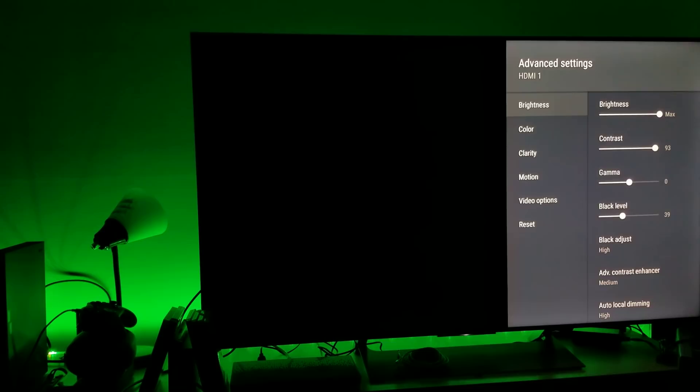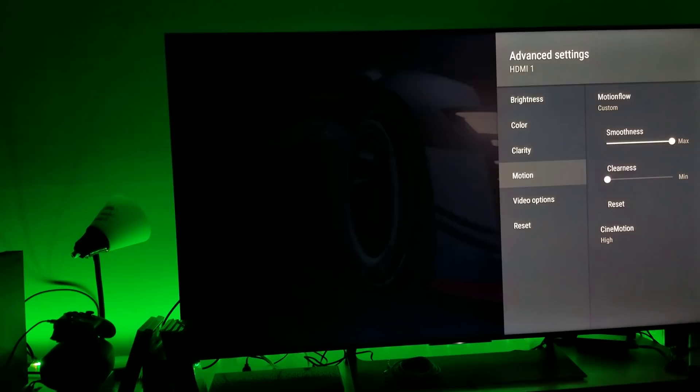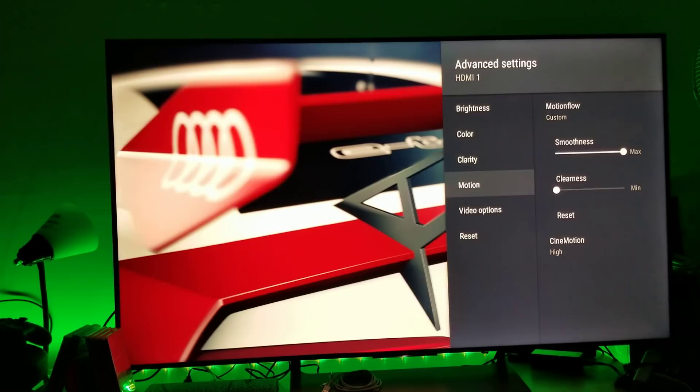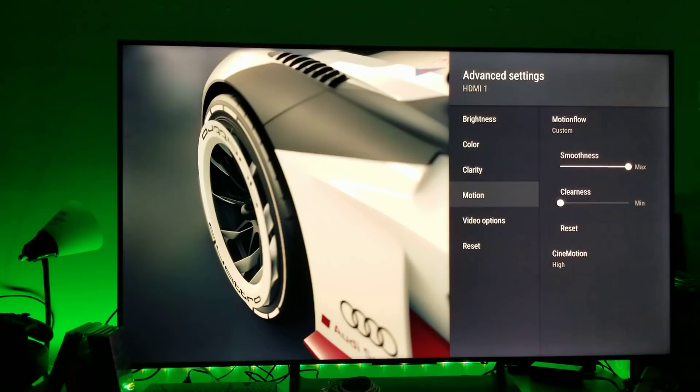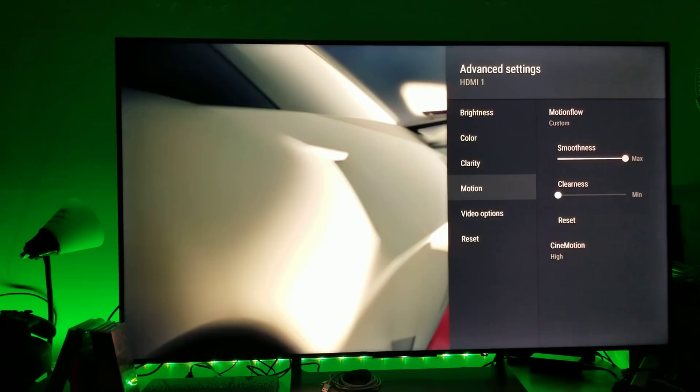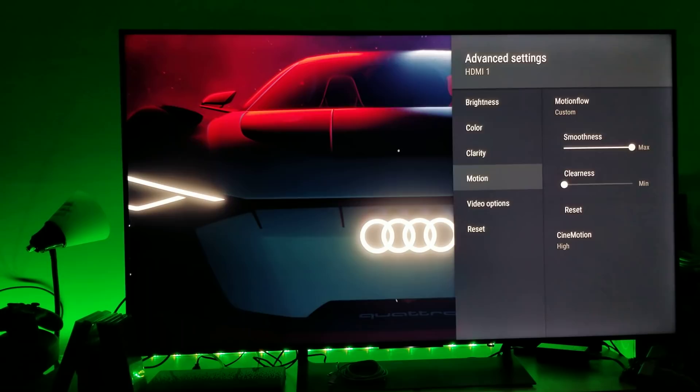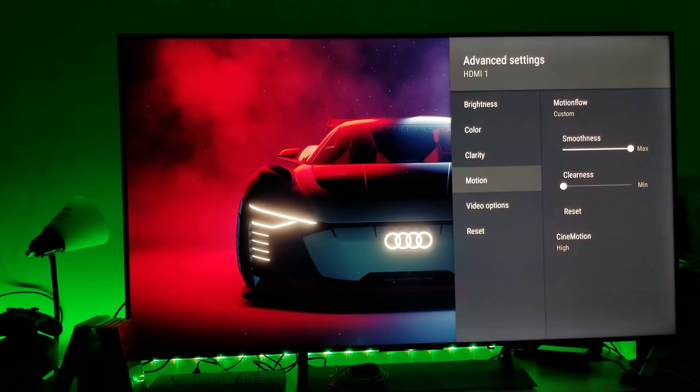In the advanced settings under motion, my smoothness is set to the maximum on custom and CineMotion is set to high. Smoothness means I'm trying to avoid as much judder as possible. I would not touch the clearness — I'd keep it at minimum because moving it will dim your screen. So I use custom smooth and CineMotion high.